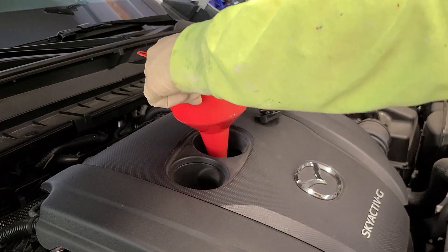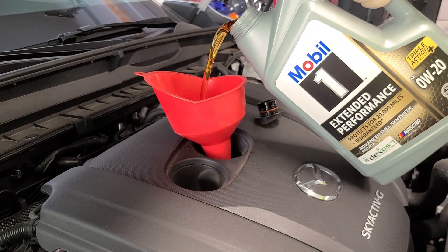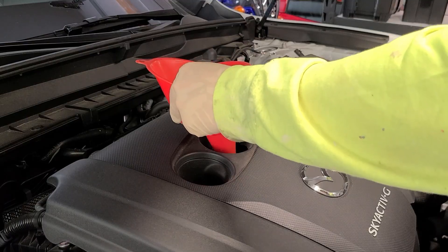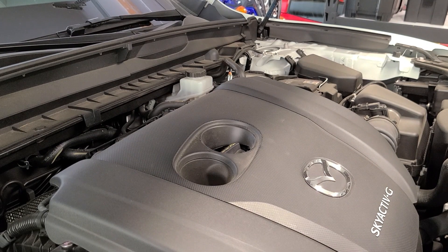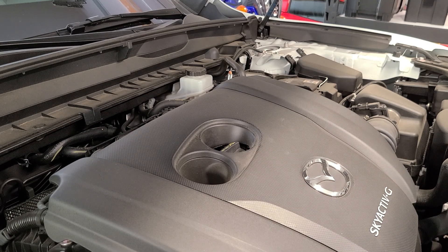The non-turbo model calls for 4.8 quarts of 0W-20. That's it. Since this is the first time I've changed the oil on this car, after I back it off the ramps and run it for a minute, I'll check the level. But what I've found on all my other vehicles is that as long as you're following the recommended guidance, I've never had to alter the amount after an oil change. I hope you enjoyed the video, thanks for watching.